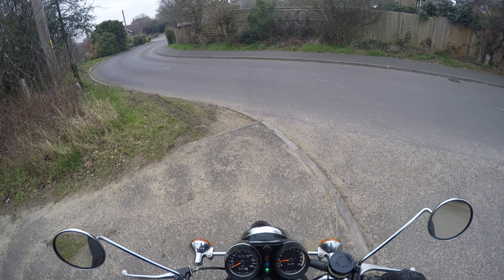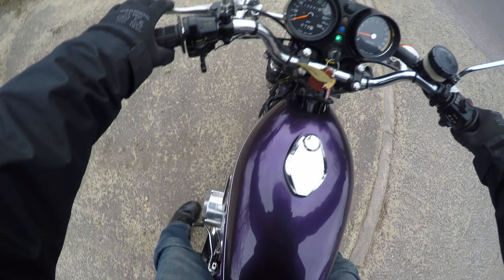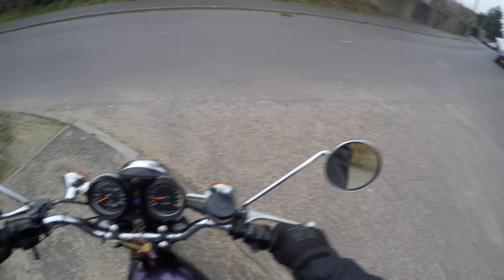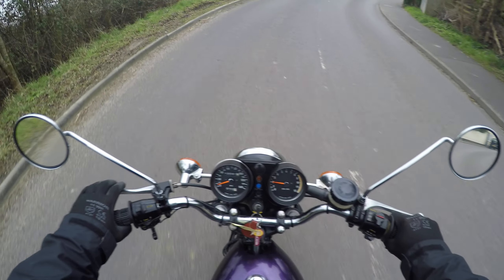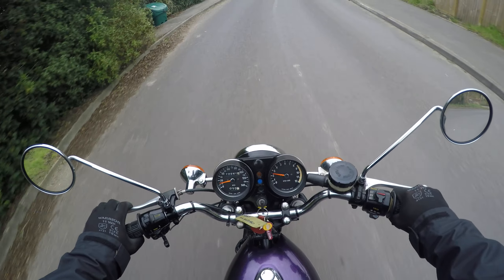It does come with a set of original exhaust pipes as well. These are the ones that kind of make a nice ride of course. It's got a lovely 70s character. To me that's a beautiful noise.